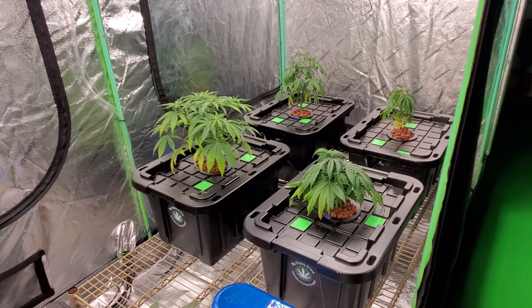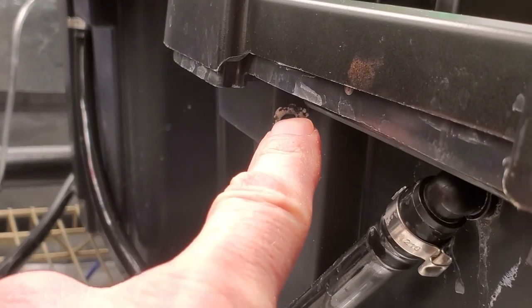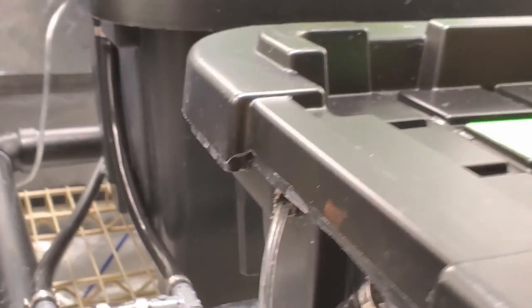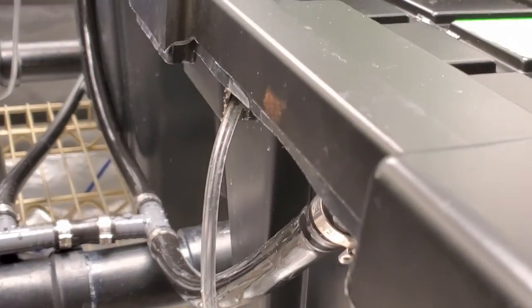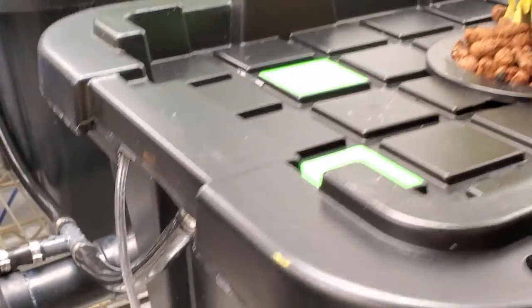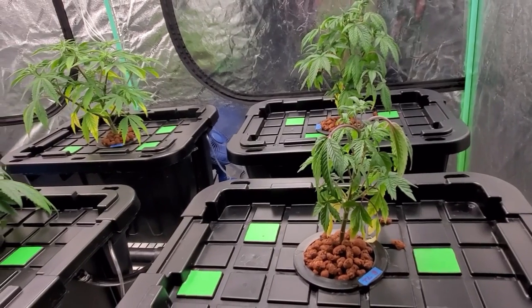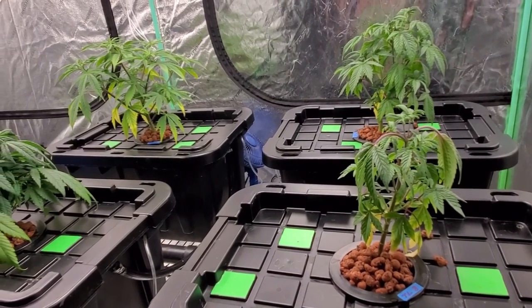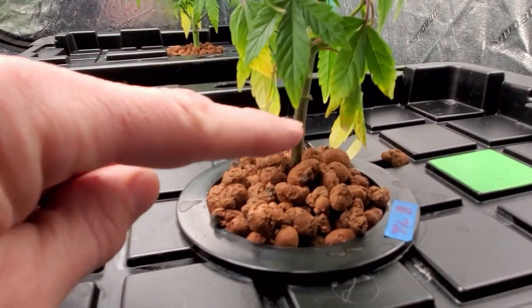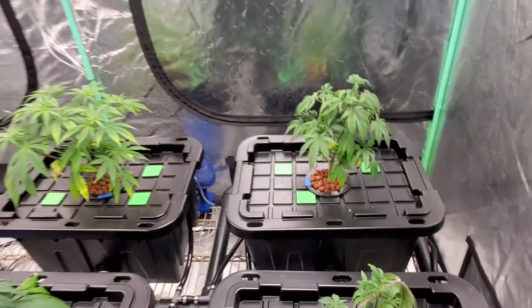That's not the only problem — there's another issue I need to address too. What you're looking at right there is my airline running into the actual tote itself. It's a clear airline, so light is allowed to enter there. Right here there's another hole, and on the other side of the tote there are holes too, so light is getting into the system, which is probably also contributing to the root rot. I also went through and topped off hydroton around each of them to try and prevent light from leaking in around the top of the net cups.